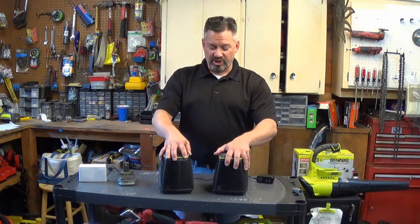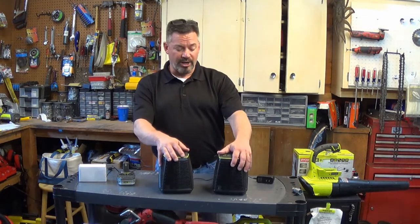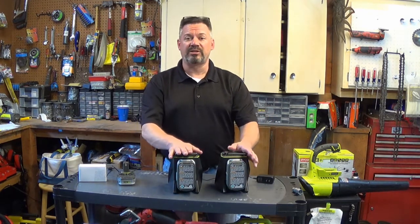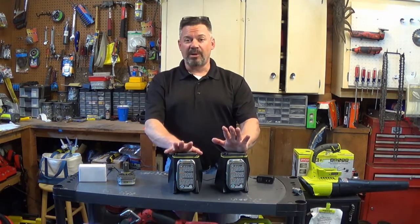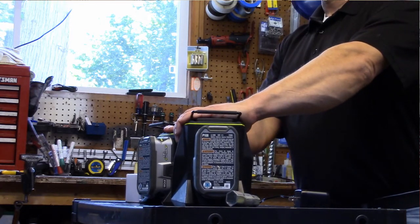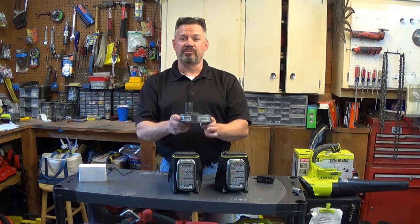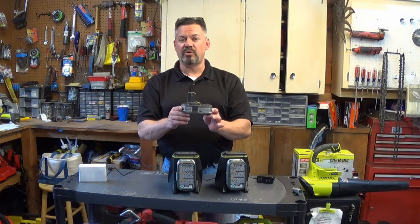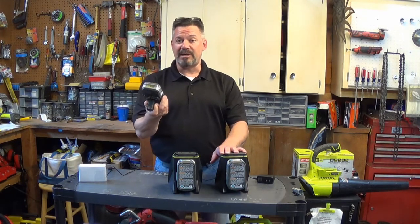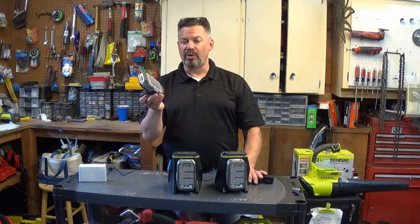These units can run on either AC or DC, and RYOBI has always prided themselves on the fact that you can run all of their tools off the 1+ battery platform regardless of the tool or battery. However, there is a slip of paper with the unit that tells you that if you have P103 batteries, you may experience some trouble, and they tell you to switch to a P108 or plug it into AC power. This happened to me — I have three of these and one works and two don't. Kind of a bummer.